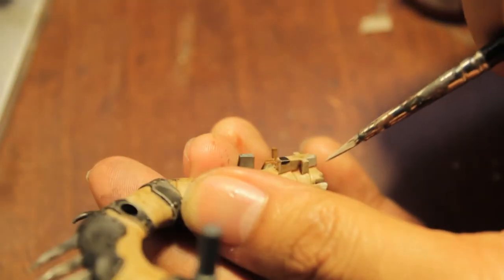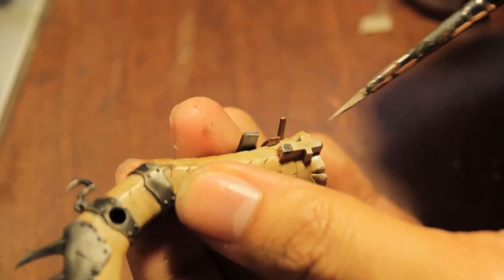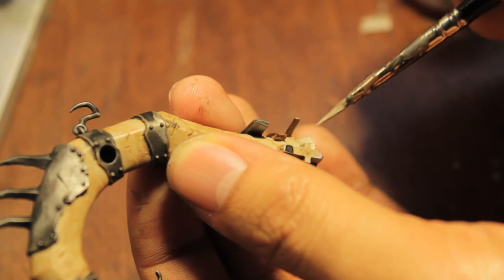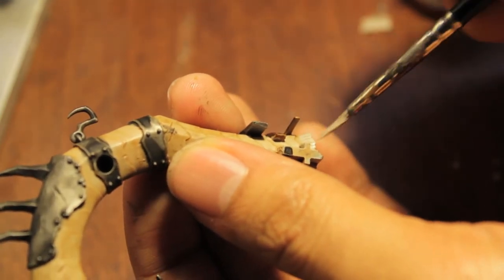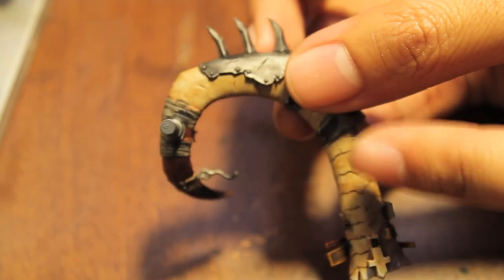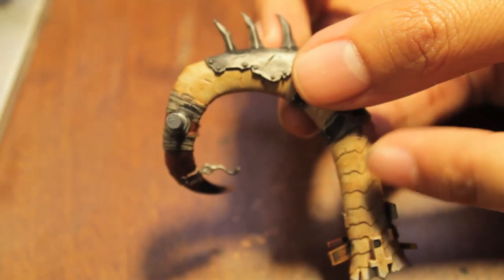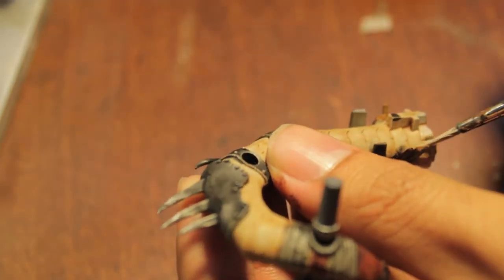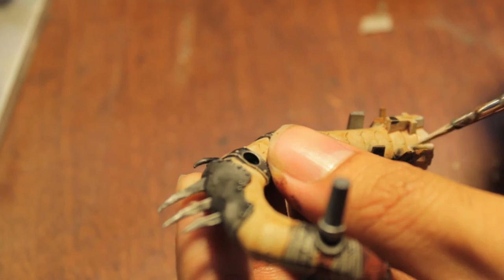If you want to try this technique out, I suggest practicing it on the side that's going to be on the inside of the iron blaster before starting on the outside. This is the side that hooks into the cannon and the chariot, so if you're not sure, try your technique on this side before attempting the side that shows to the viewer.